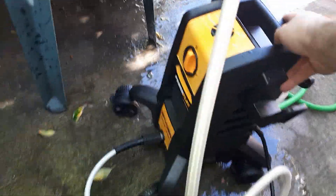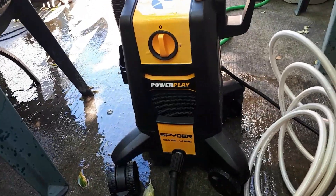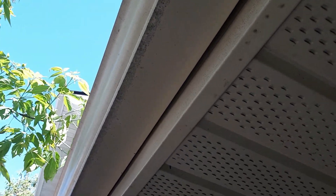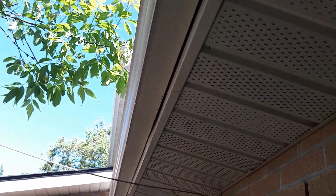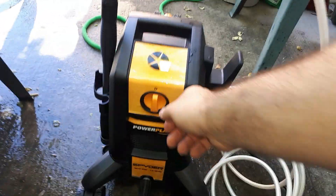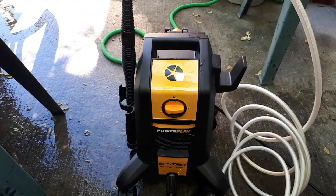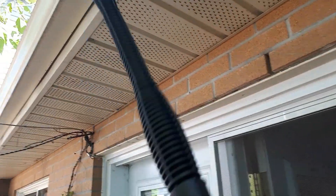This is part two of the Powerplay Spyder 1800 PSI pressure washer. We're going to try to power wash these gutters — as you can see, they have all these dirt spots on them. We're going to find out how good this thing does. I'm going to flip the switch to the on position; I guess it builds up pressure in there. Let's find out how good this thing goes.